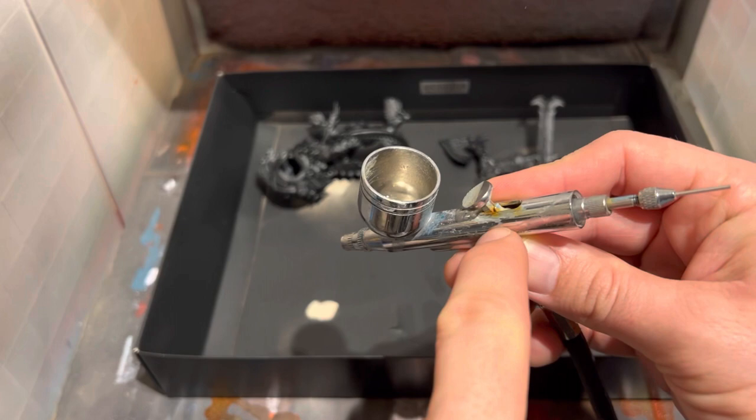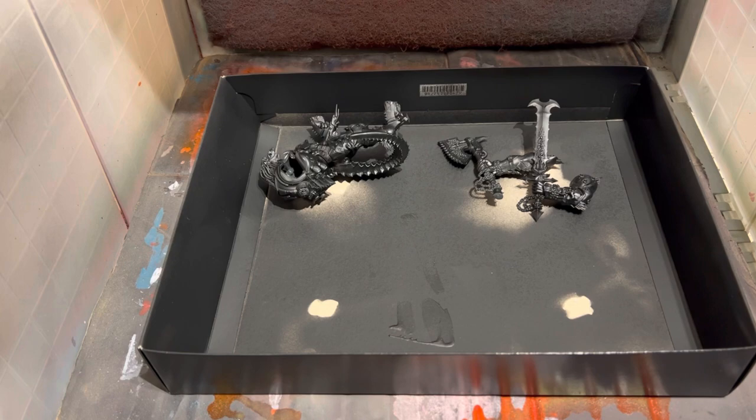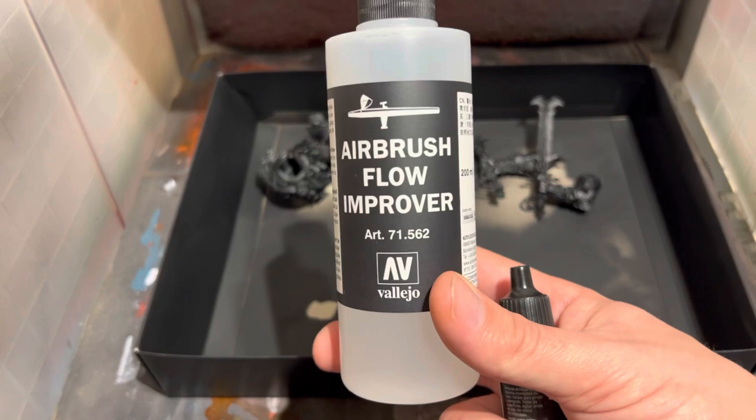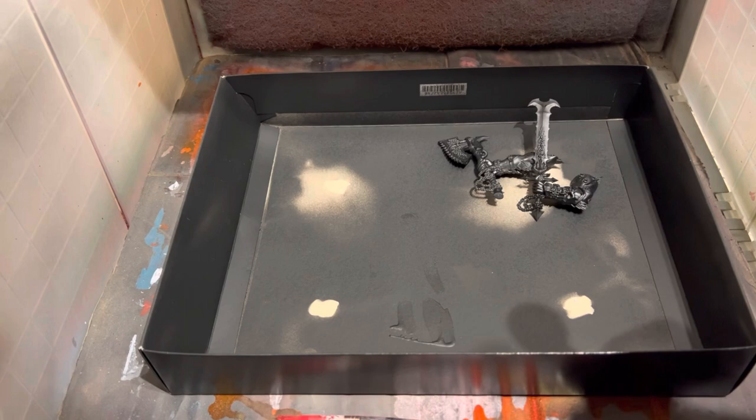Before anyone comments, my airbrush is rusty and looking quite terrible — my other one broke; the nozzle snapped off and I can't get it out. So obviously shake the red well, we'll be using airbrush thinner from Vallejo and one or two drops of flow improver. All nice and mixed — consistency of milk as always — and do lots and lots of thin layers.